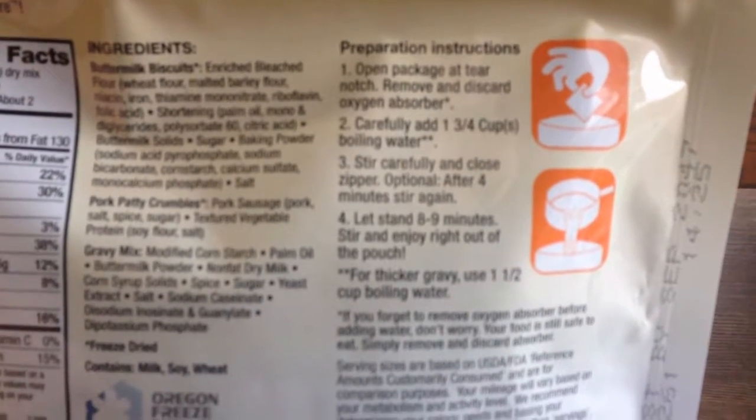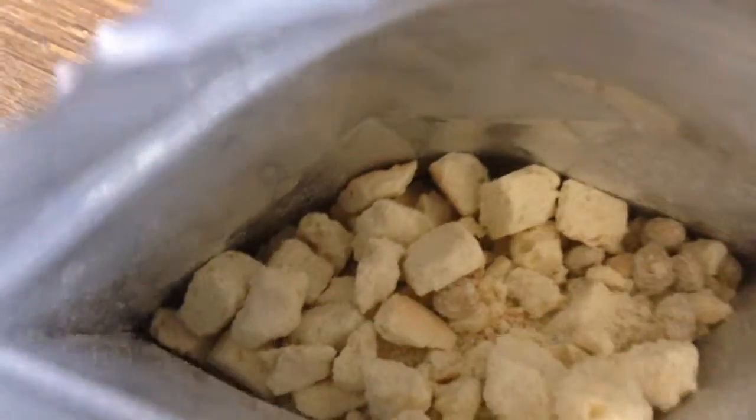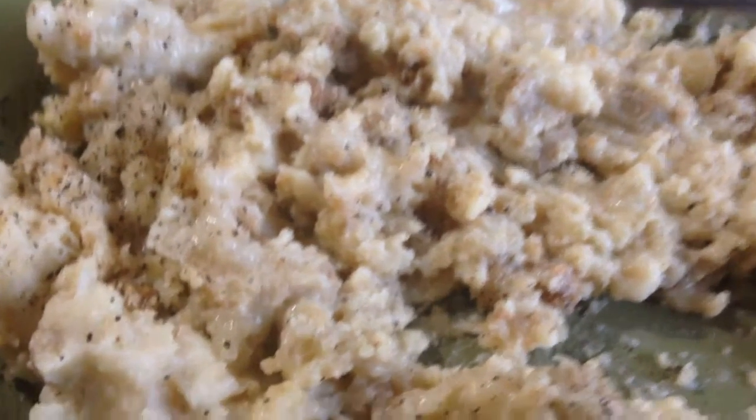I'll put it in a bowl. This is what it looks like before you add the boiling water to it. Here's what it looks like plated.